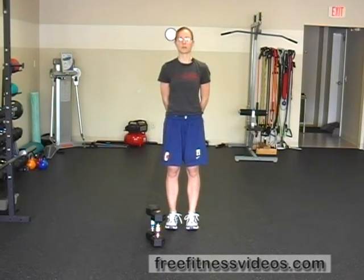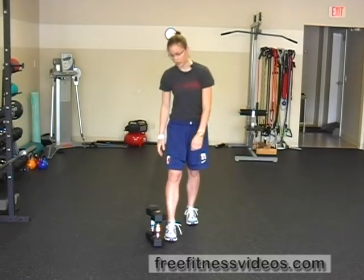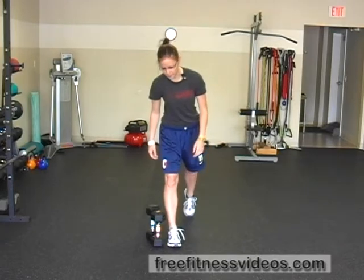The Dumbbell Split Squat. For the Dumbbell Split Squat, you're going to need a set of dumbbells. You're going to be hanging onto them at your sides. Before I grab the dumbbells and show you, I first want to show you the setup position.